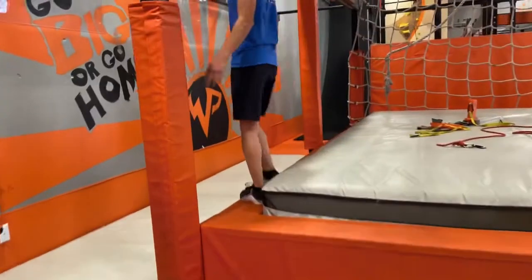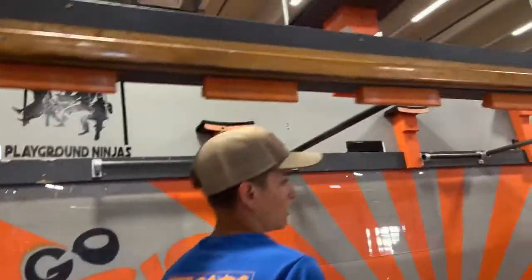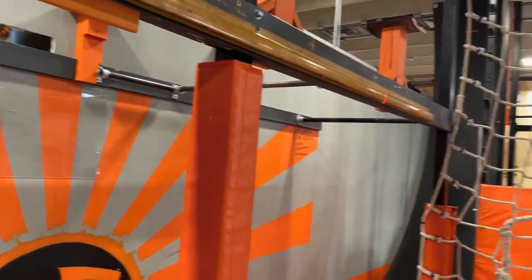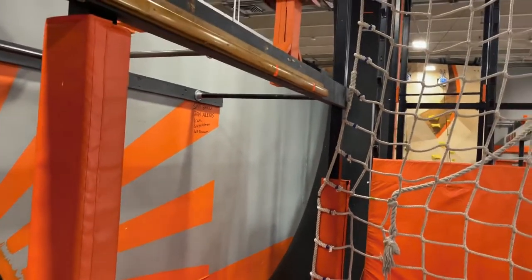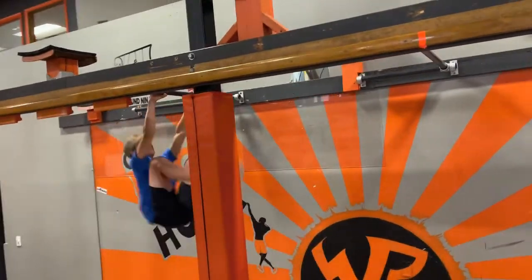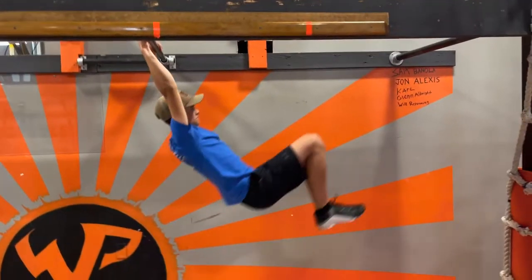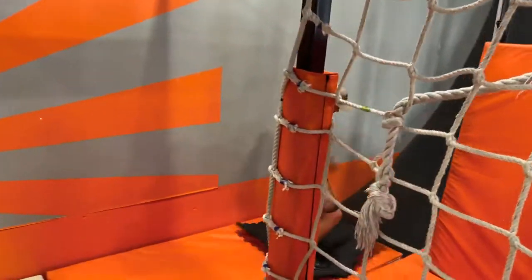And that would be a clear. From there, you can step up to here. Getting to this first bar, you guys have to do six foot laches all the way to the last bar right here. Onto the mat.